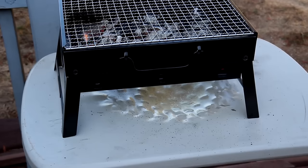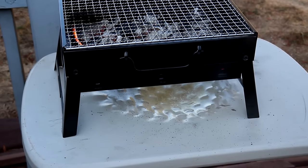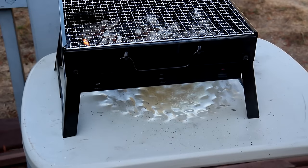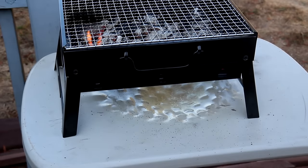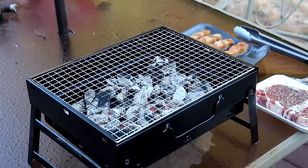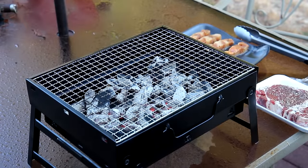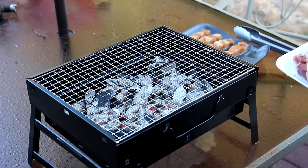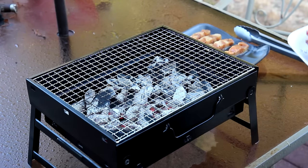I just did a major blooper here — I'm using a plastic table and I didn't think about it, but look, I melted my table. So I'm going to have to move the grill and put it on something else real quick. Well, that was a big screw up on my part. Don't put it on a plastic table. I hope it's going to be okay on this glass table — I hope it won't crack.